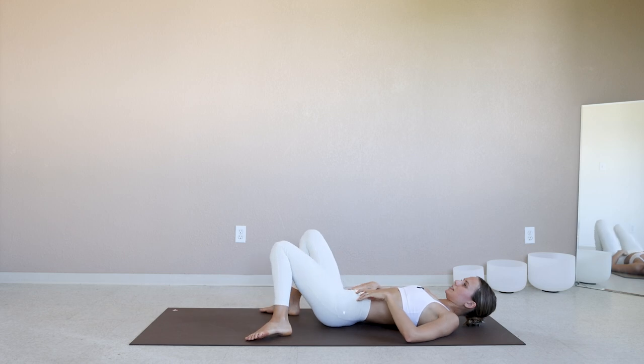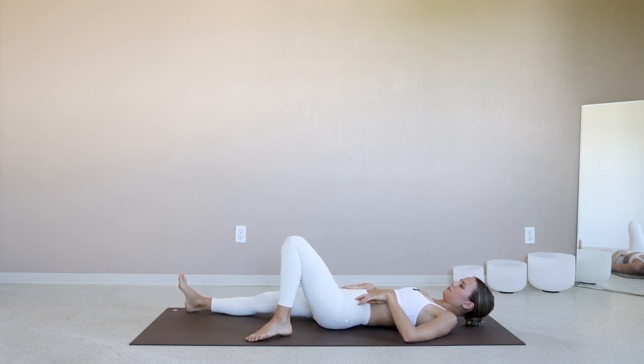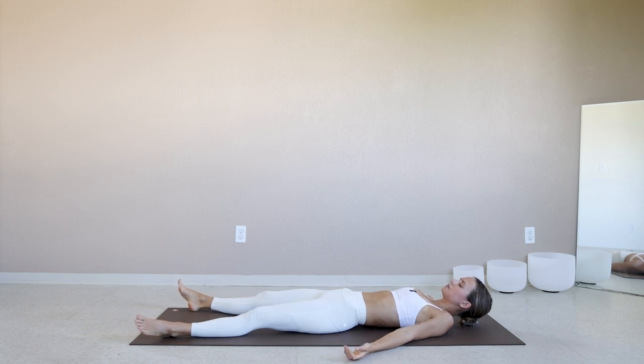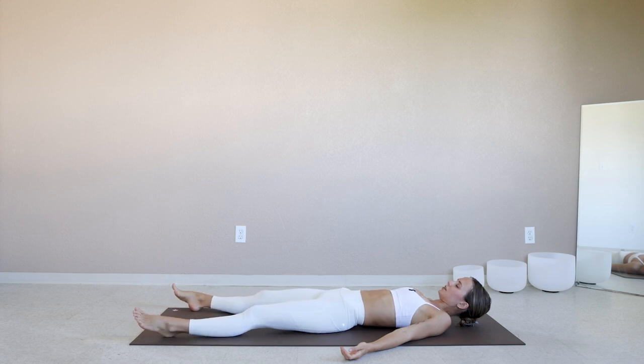On an exhale, release. Straighten through the legs, come into your final resting pose of class — shavasana. Let the breath return to its normal rhythmic state. Soften down the eyes, go inwards here. Maybe you're starting to cultivate a sense of gratitude in yourself for showing up to your mat, showing up to this practice.